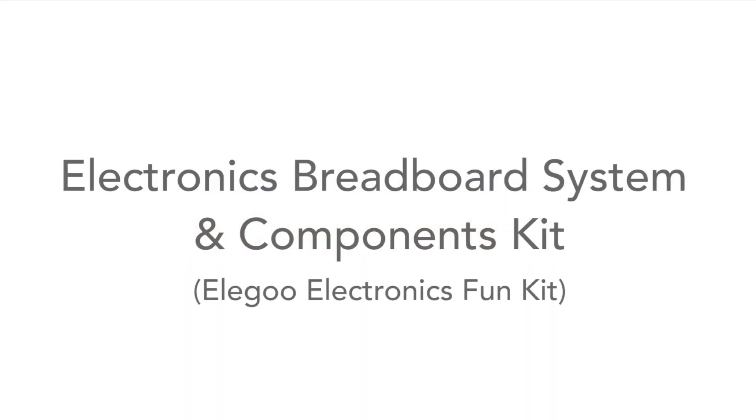One of the things I've been looking for recently is a breadboarding system that I can hook up some electronic circuits on. I think I've found something that might well work. In fact it's a complete kit with a number of electronic components with it, so let's have a look. It's just arrived and we can open it up and see what's inside.